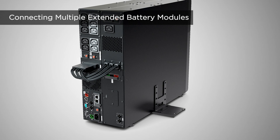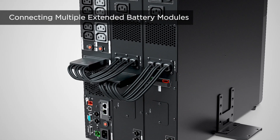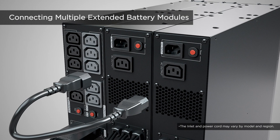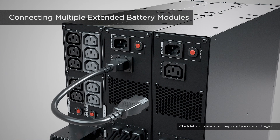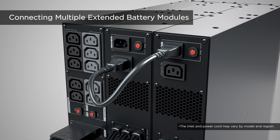If more than one extended battery module is required, repeat the same procedures to connect them with one another. Use the short auxiliary power cord to connect the AC outlet of the first extended battery module to the next one. Repeat this procedure to connect all extended battery modules.